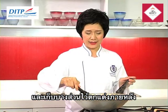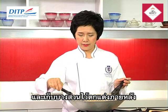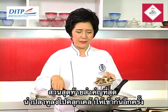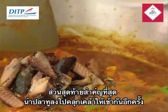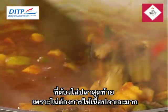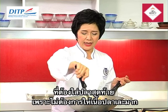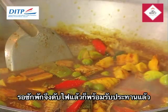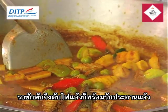The last very important ingredient to make this dish special is the mackerel — the one we already grilled, deboned, and now put in. The reason we put the fish in last is because we don't want the meat to become too soft. We want it well mixed and not too condensed. Wait until it becomes boiling all over, then turn off the heat and it's ready to serve.